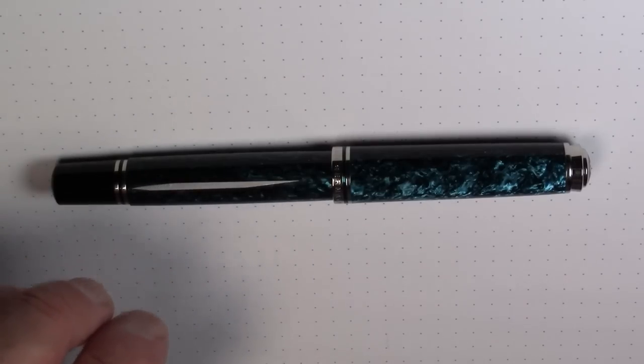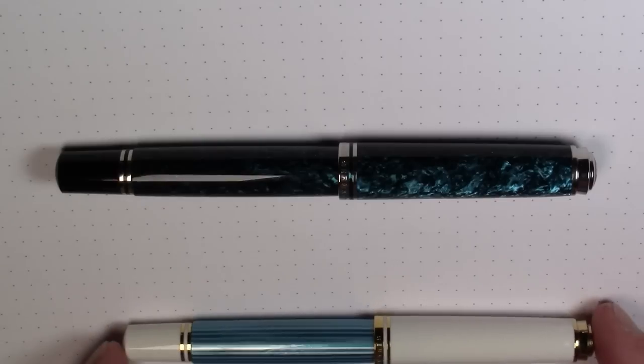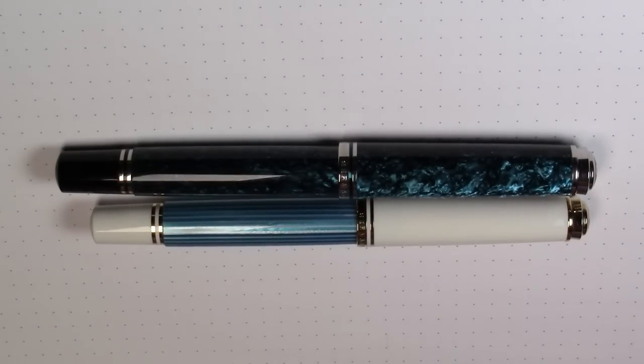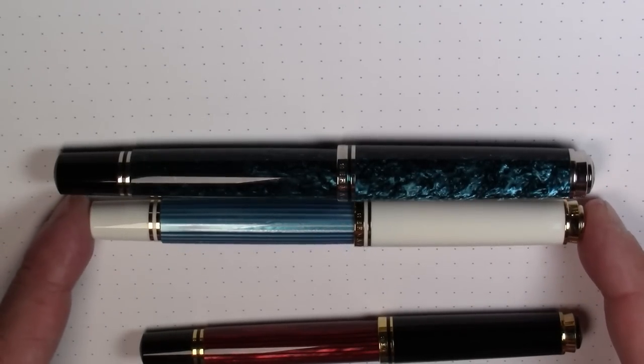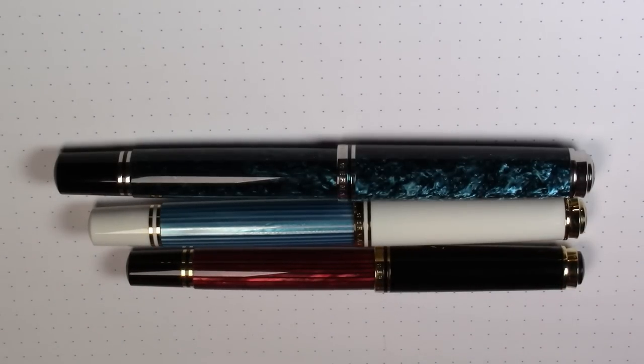Let's compare it with some other Pelicans, just for perspective. So this is an M805, an 800 series Pelican, so it's going to be longer than a 600 series Pelican, and longer still than a 400 series Pelican. If I had a 1000 series Pelican, that would be even longer.